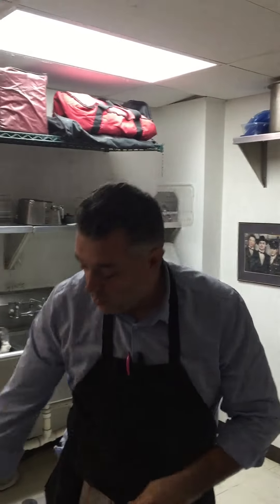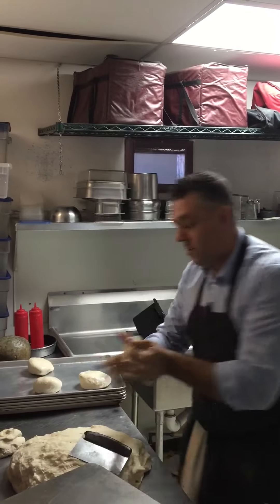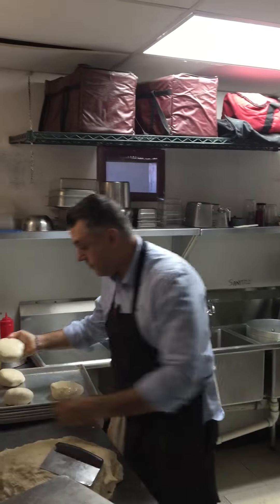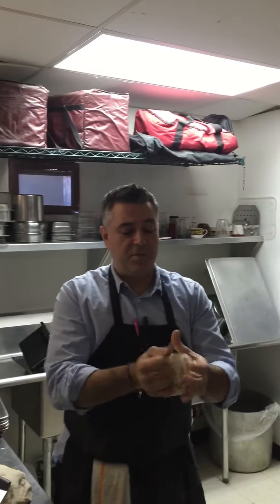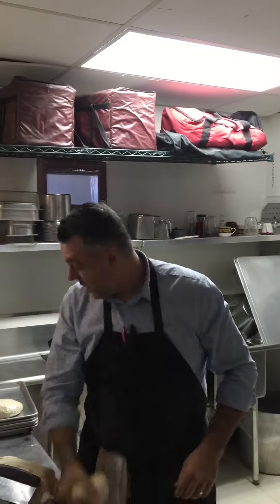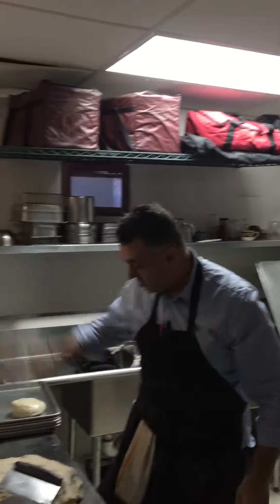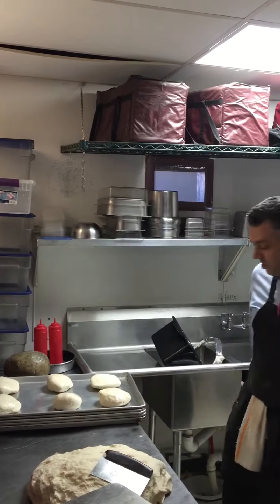Pinch, pinch, pinch. Roll it. Pinch, pinch, pinch, pinch. Roll it. Simple. Another one — pinch, pinch, pinch, pinch. Slap it. Done. Another one — pinch, pinch, pinch. Roll it, slap it. All set.